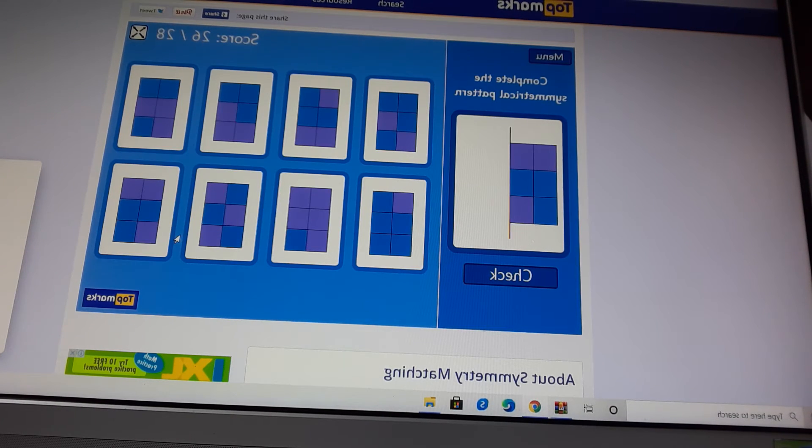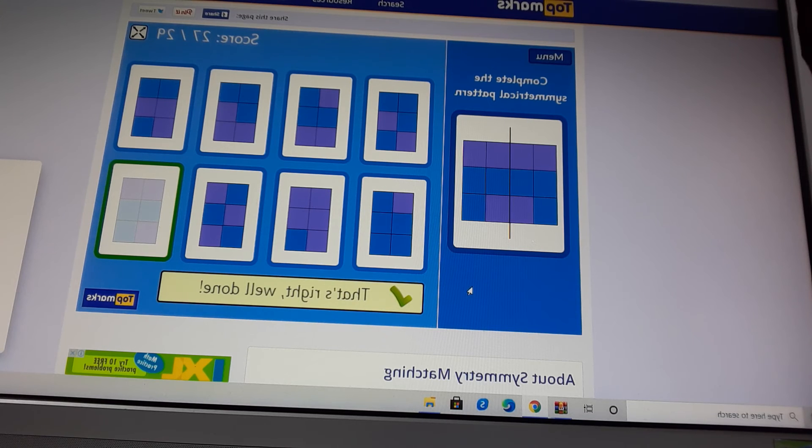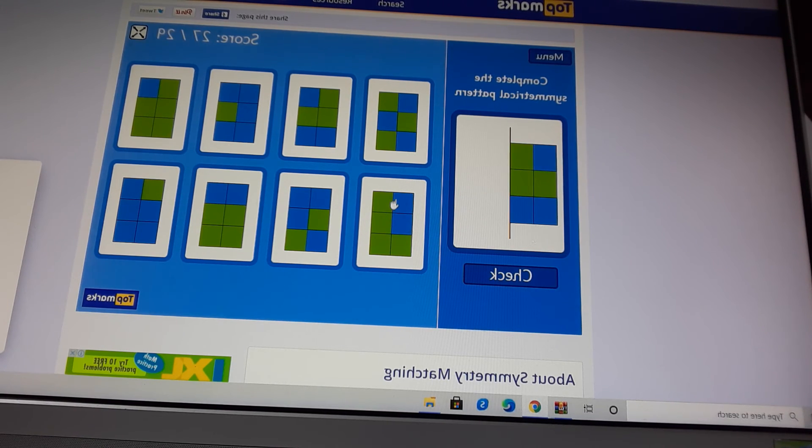And patterns. Complete the symmetrical pattern. There are purple dots there, and a purple dot there, and blue dots there. Now we'll have to check that. Oh, is it this? I don't think so, it looks so different. No, this is a bit confusing, guys. Which one? I think it's this one. I don't think that's that one. It's that one. That's right, well done! Yay, we did it. Complete the symmetrical pattern.